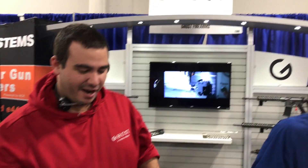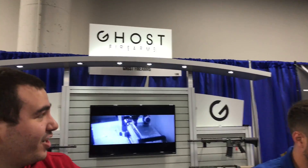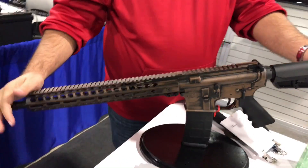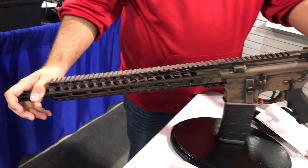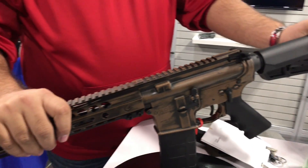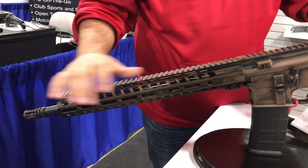How you doing? I'm TJ with Ghost Firearms here at booth 1366 at SHOT Show 2017. We're introducing our new rifle line. The rifle you see right here is our GF-15 in Distress Copper. This right here has a full MSRP around $900, two dealers at that $730 price point.